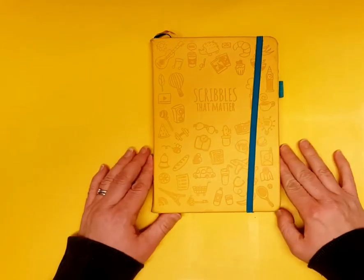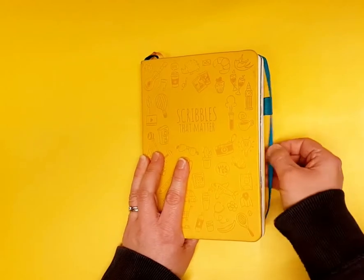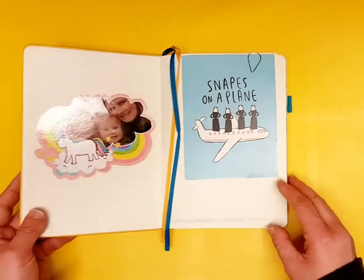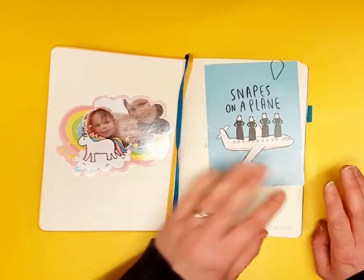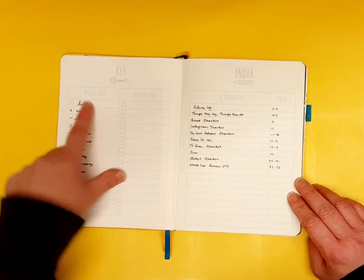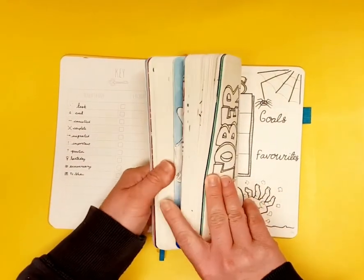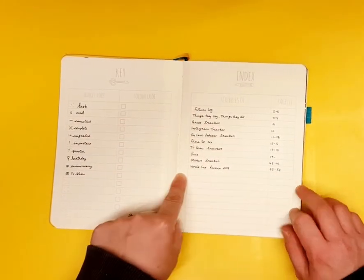Number three — another Scribbles That Matter, exactly the same book, because I love it. I like that I got a whole year across three of the exact same journal. More photos and postcards from Katie Abbey — love her puns, 'Snakes on the Plane.' My key now includes birthday symbols, anniversary symbols, and TV show symbols, but no colour code and no colour-coded months down the side. I started indexing and then stopped at page 58.